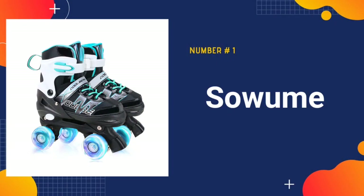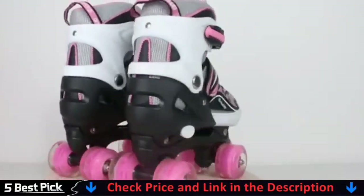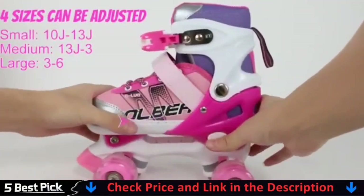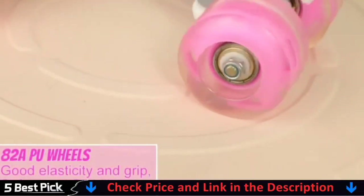Our number one pick is Soum Adjustable Roller Skates. Small fits US little kids shoe sizes 10-13, medium fits US big kids shoe sizes 13-3. The size of the kids adjustable skates can be changed, ideal for growing children. Kids may easily adjust themselves with the push of a button, and you only need to choose a pair of suitable girl skates based on the image size.